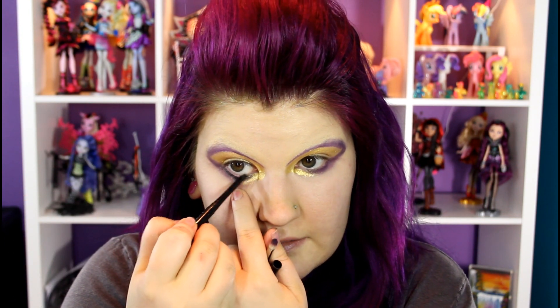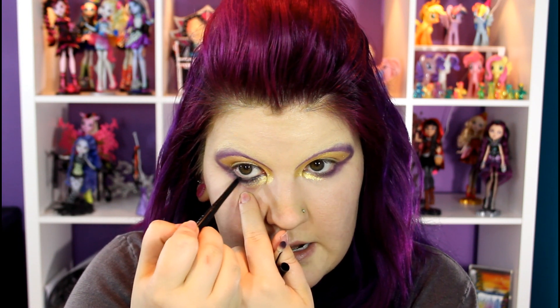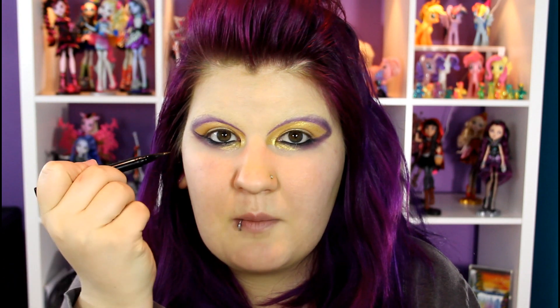Do that on both sides and then also take the same liner and you want a tight line on the bottom, so we're going to put this right into the waterline. Now I'm going to use a Stila liquid liner in Intense Black and I am going to make my wing right here, kind of following the line that I already have, and then connect it and do the top so that way we have a nice dramatic wing.